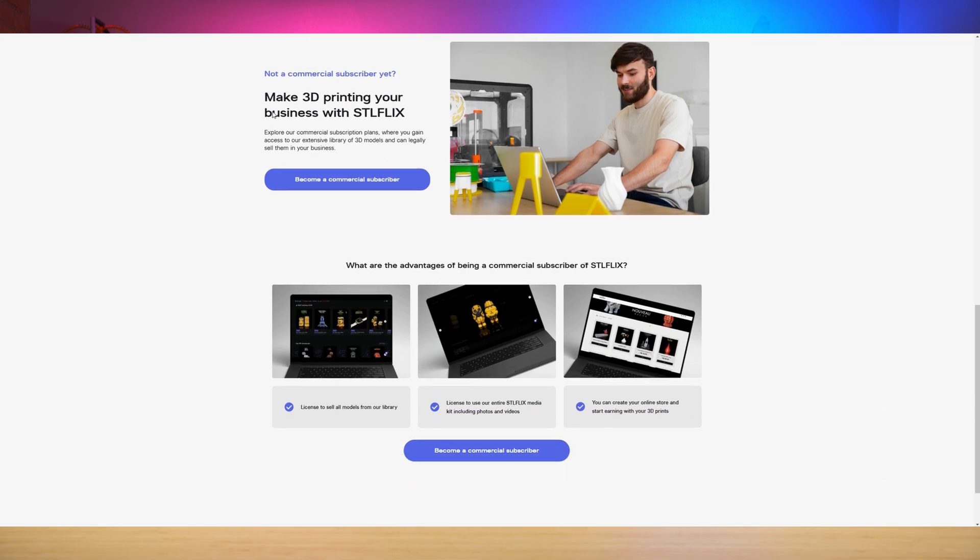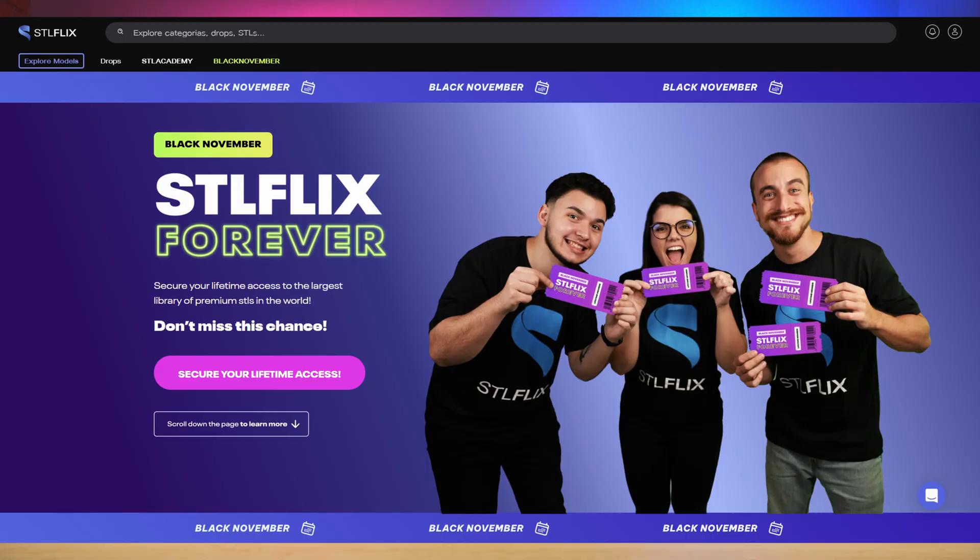So it's all pretty cool, especially if you're a beginner — it's all kind of wrapped in one big package. So don't forget to check out STL Flix. There's a link in the description below. If you're watching this after November 2024, the link in the description will take you to STL Flix and you can still join, you just won't have the option of that lifetime membership. Now let's get back to the video.